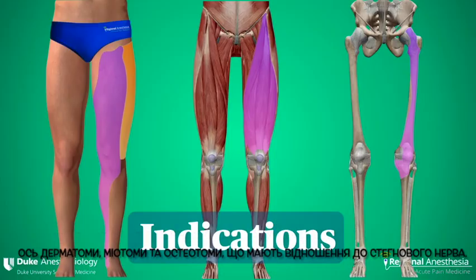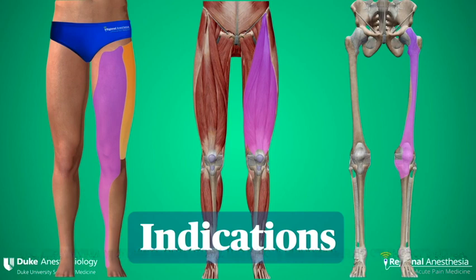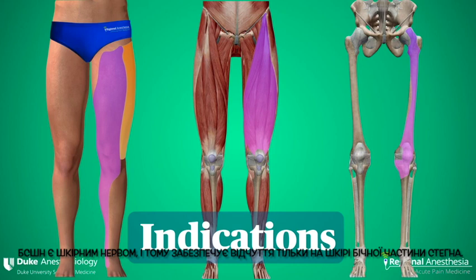Here we see the dermatomes, myotomes, and osteotomes relevant to the femoral nerve. The LFCN is a cutaneous nerve and therefore only supplies sensation to the skin of the lateral thigh.